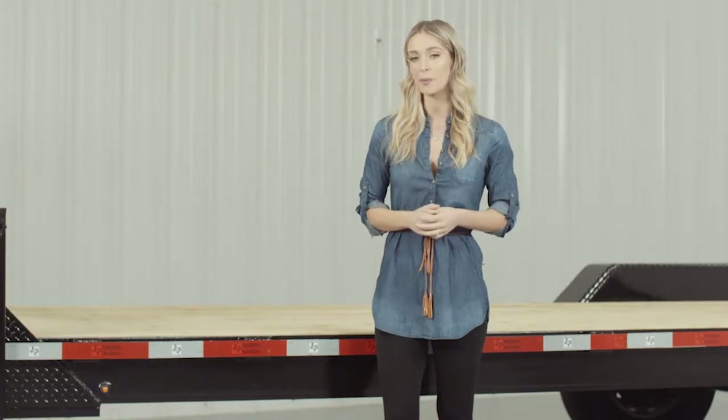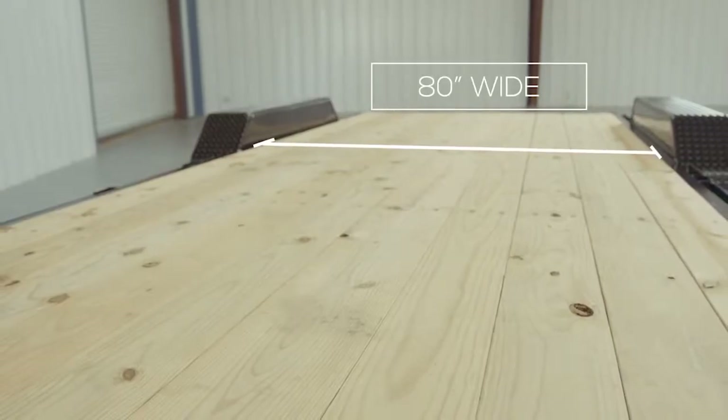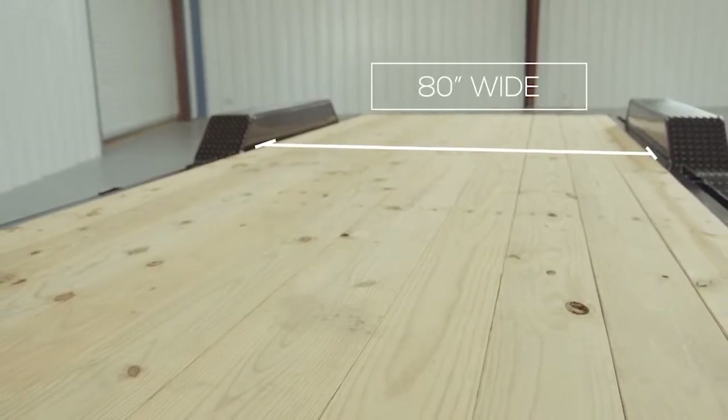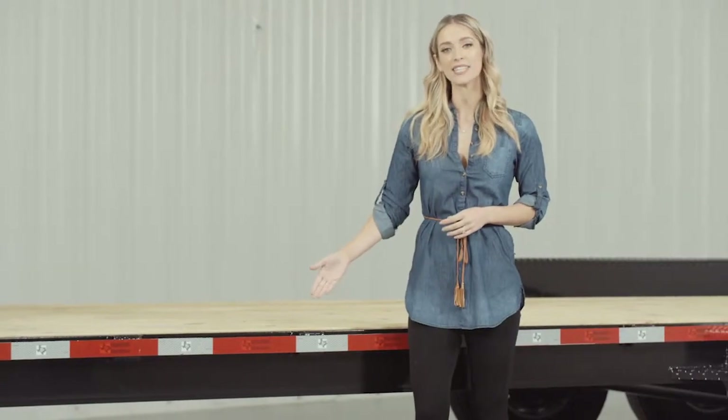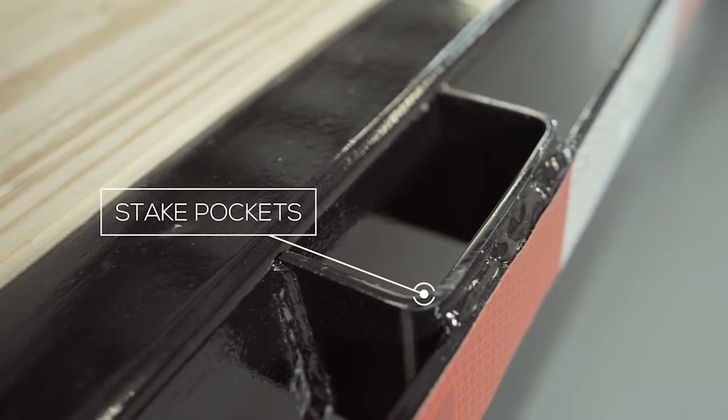The decking on this trailer is pressure-treated lumber and is fully screwed down to the frame, with an option to upgrade to diamond plate flooring. The inside measurement of the deck in between the fenders is about 80 inches wide, and the overall width from outside to outside is 102 inches. On the side of the frame, we have stake pockets with the rub rail, which allows you to secure your load from any point on the trailer.